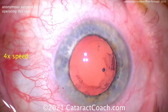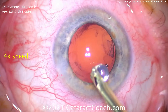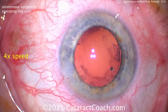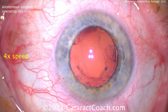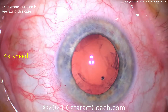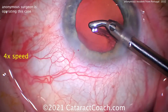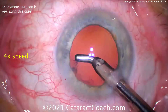Here comes the coaxial IA for cortex removal. Note that you may have to change the sleeve or adjust it yourself — don't rely on your scrub tech to do that. You can see that rhexis is not quite centered: it's a little bit closer to the pupil margin on the right-hand side of your screen and a little bit smaller than on the left. There's not a lot of cortex because the hydrodissection was good. Cleaning up that sub-incision layer, of course, is the tricky part.